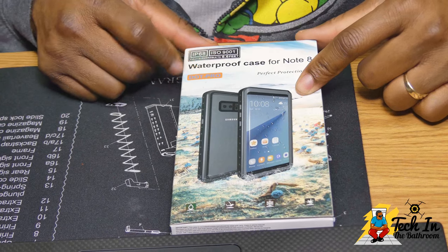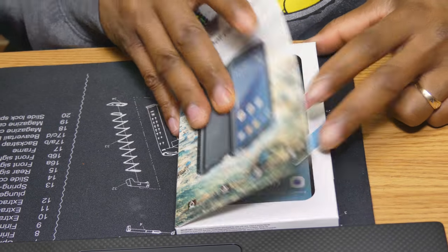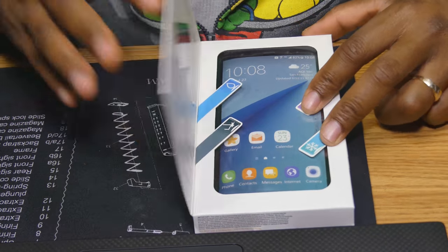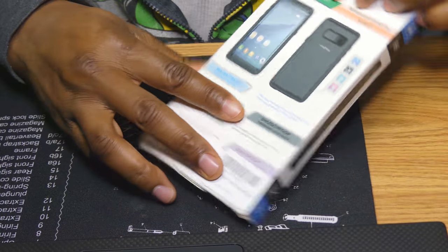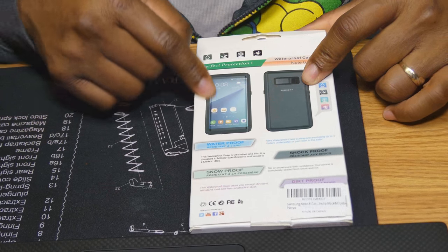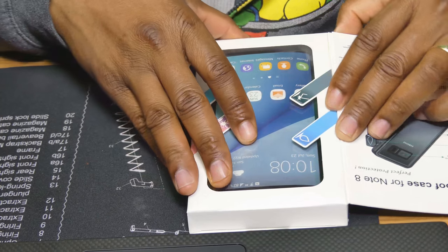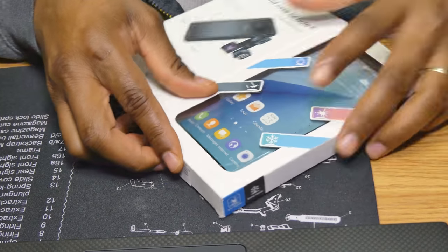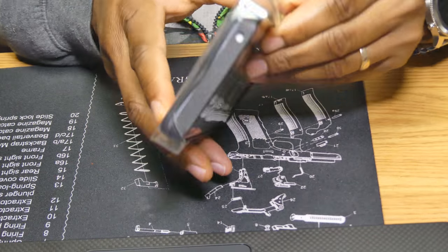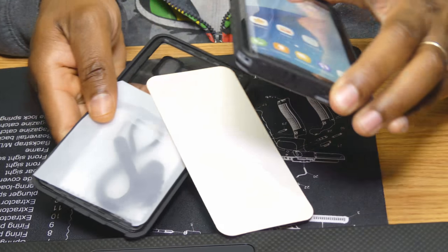Let's get right into it. This is a waterproof case for the Samsung Note 8. My first impression is: why would you make a waterproof case for a phone that is already water resistant? But when you think about it, this is a thousand dollar investment, and this will give you an added sense of security. This case would allow you to drop the phone — it has shockproof protection from 6.6 feet — and it also allows you to go 6.6 feet into the water.